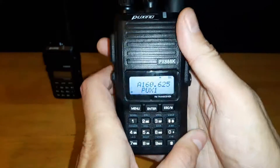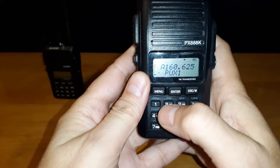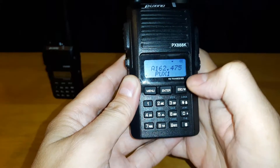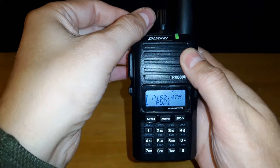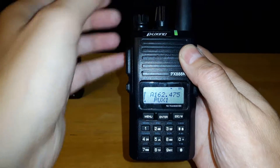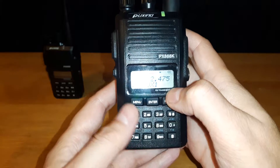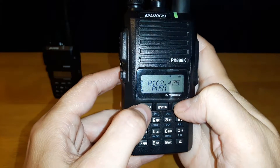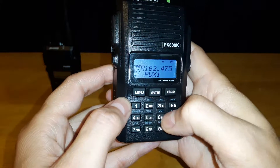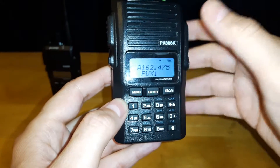Just to show an easy example, I'm going to program a weather channel for my local area. That is 162.475. There we have a weather channel that we can listen in on. Now to store this into your radio, you want to hit your menu button. You'll see the M flashing — I want this to be channel 69. Hit escape, and that station is now programmed into the radio.